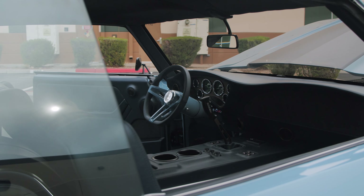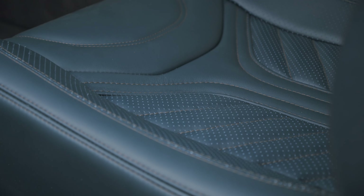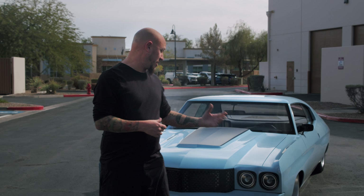We wanted to make the inside very much like a sports car but luxurious. We went with a navy blue interior with a bronze stitch, tying into the color of the car.